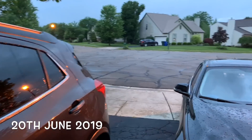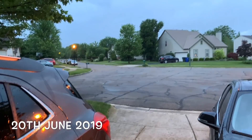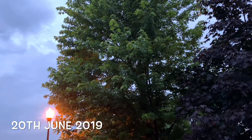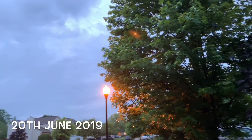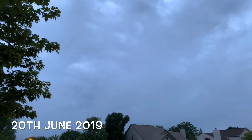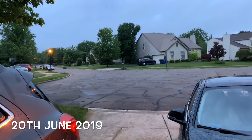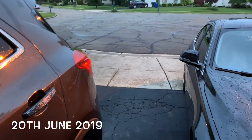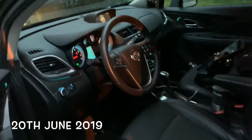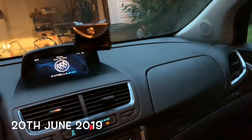Good morning my beautiful people, assalamualaikum! Today the vlog is starting. I've started a lot of my vlogs, so today we are beginning a new one.